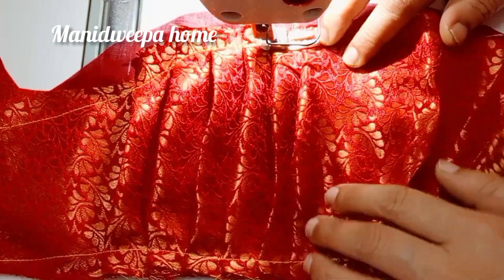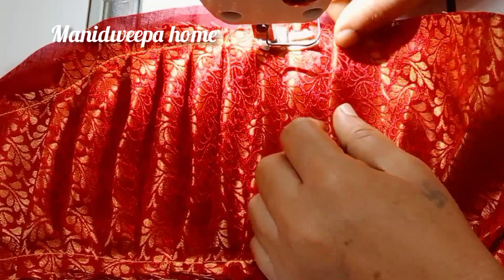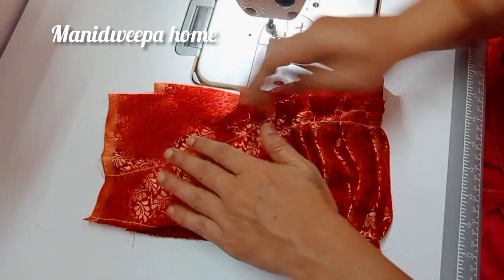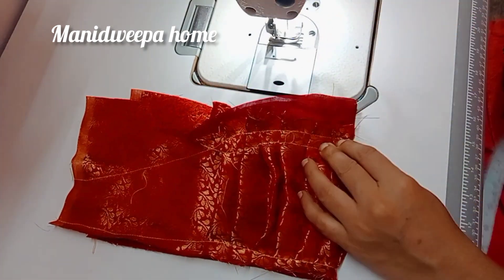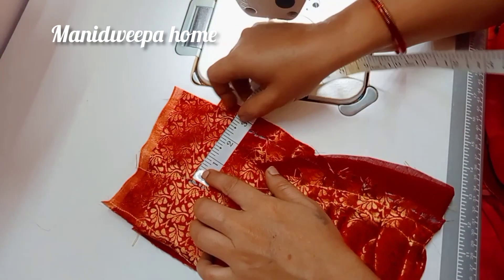I will put my hands on the left side. The left side is a bit. I am going to cut the lining, then remove the lining.